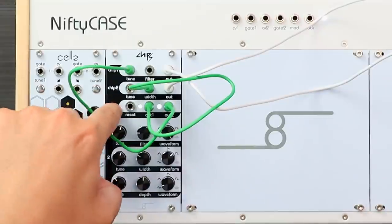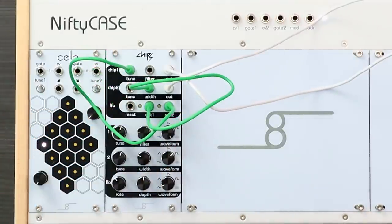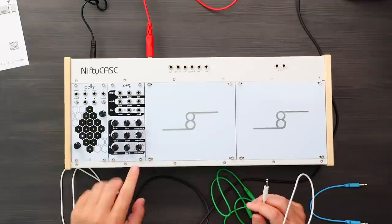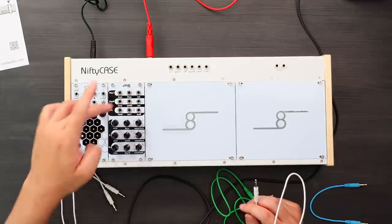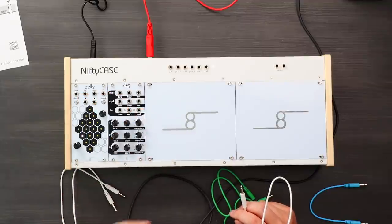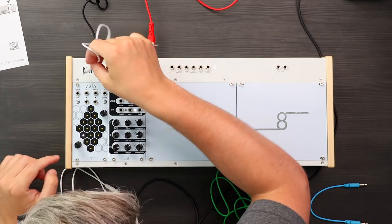Sounds kind of cool. So what you heard here is the Chips module — it has two different oscillators. There's also an LFO with two outputs and a reset. We have rate, depth, and waveform, so you can do some crazy stuff with just that. Good to note: the two outputs of the LFO are different speeds — output two is four times the speed of output one.